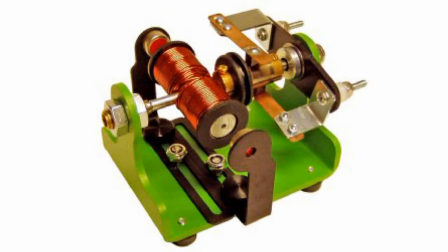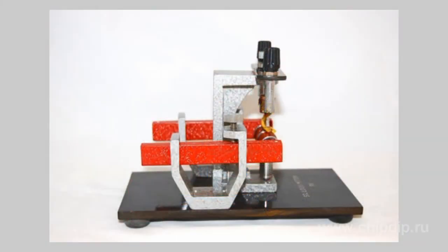This device was invented more than 100 years ago, but you can still find it in electromechanical construction kits, as it is one of the simplest and most reliable electric motor models.